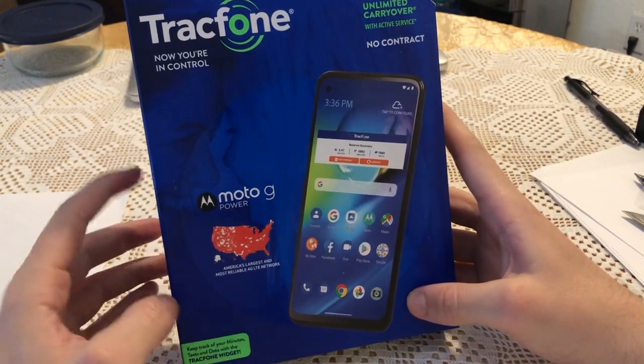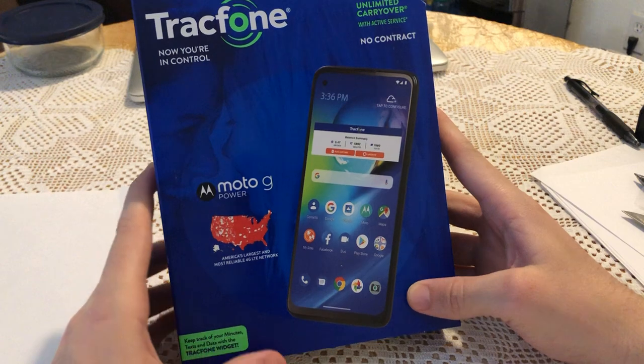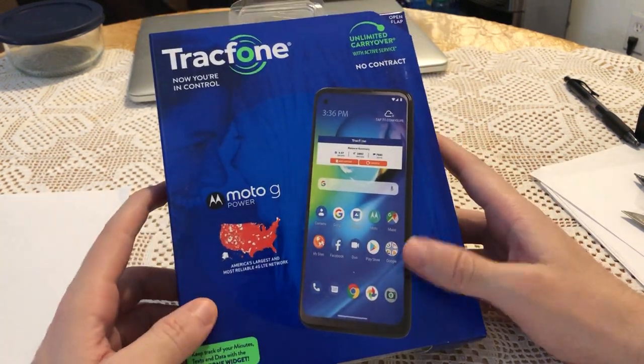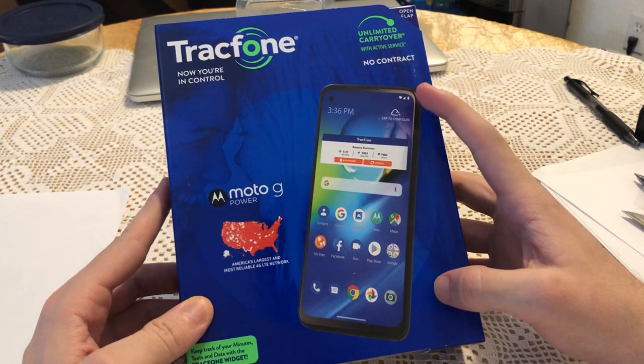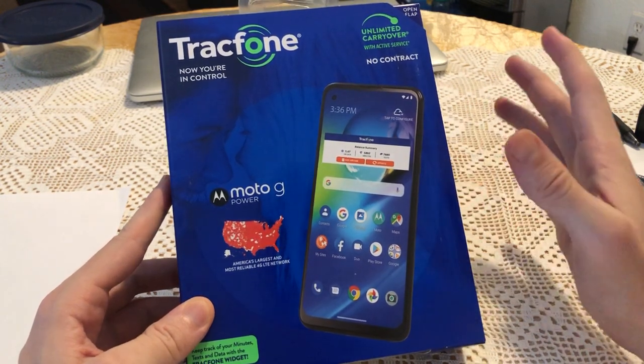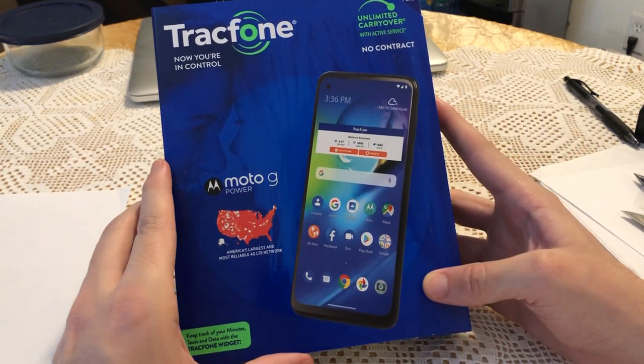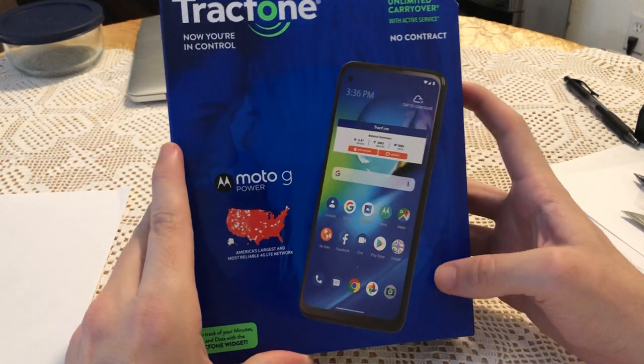Hello everyone, today I'm gonna do an unboxing of the Motorola G Power phone. This phone is for TracFone company. I bought it to mostly use on Wi-Fi and at home to watch videos, YouTube, listen to music, browsing and stuff like that.